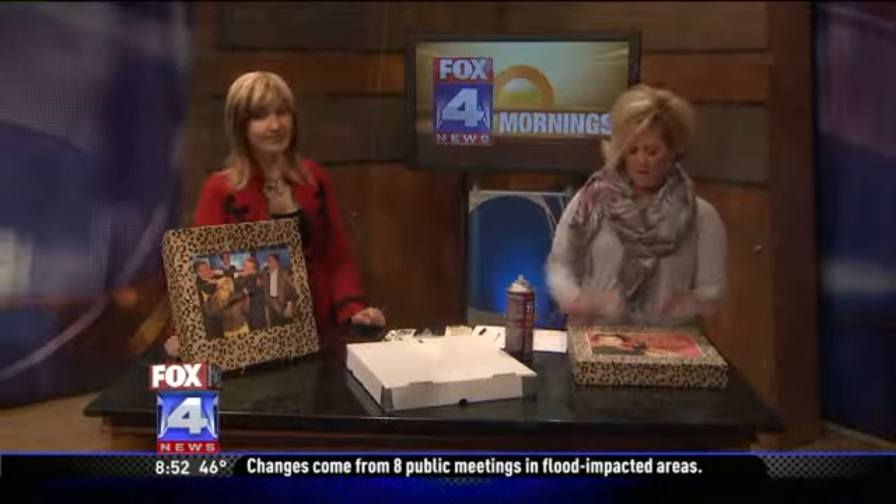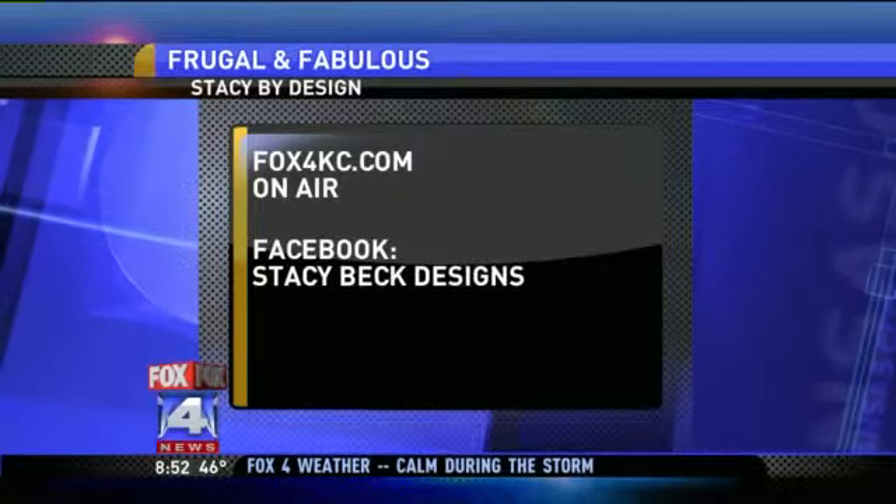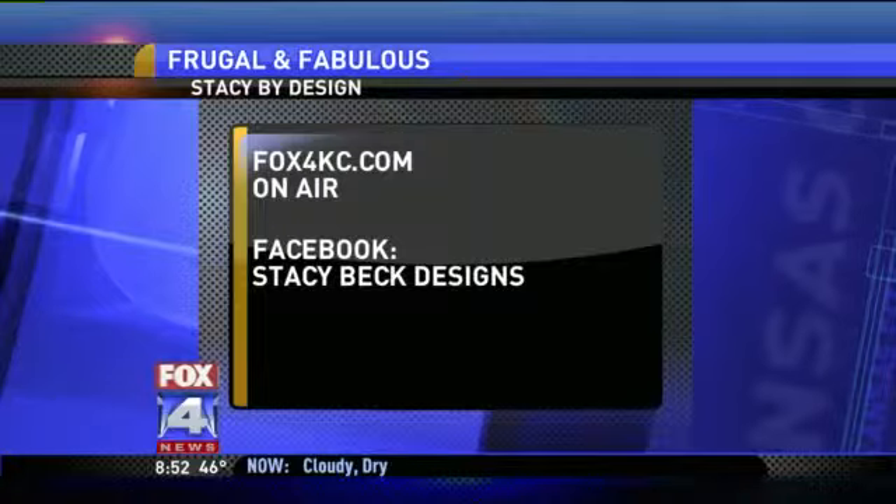You can get really personal with it, make a fun border, whatever you want. If you have questions or a great idea, post them at fox4casey.com and click on air. You can also find Stacy on Facebook — search for Stacy by Design.